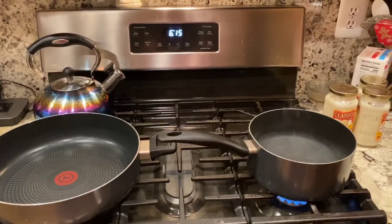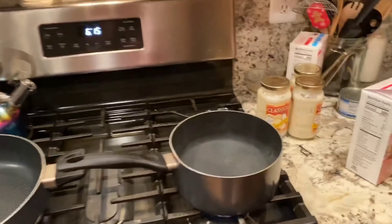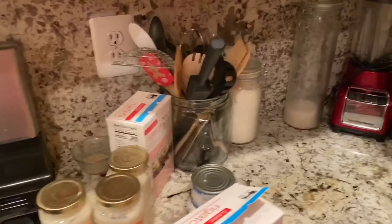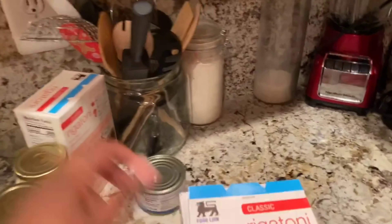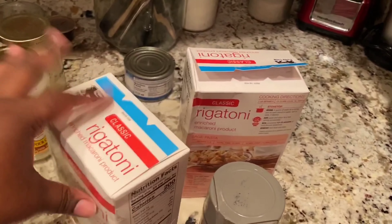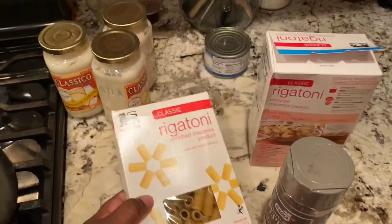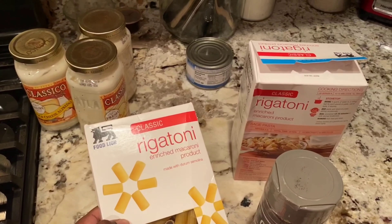It's 6:15 and our chef is in the hospital, so that means chef Britney to the rescue. Tonight we are making a pasta dish — well, I am making it and y'all can watch.